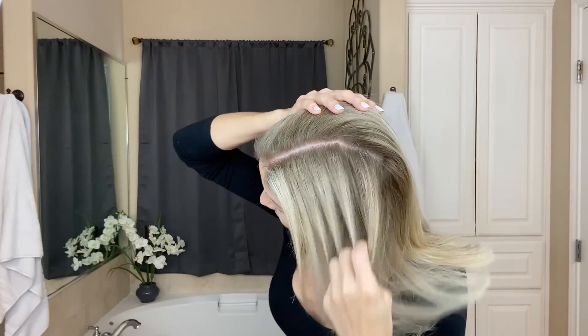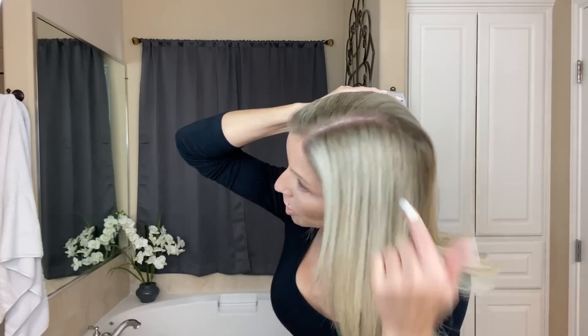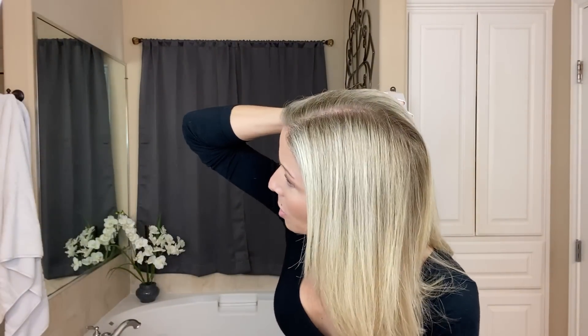Even though it looks pretty good, there's still a definite line of demarcation — you can see it clearly in the front. But when I turn to the side everything blends so perfectly you can't even tell. When that grows out it turns this color because my hair is naturally so white. So now I want to go in and highlight these front areas and the bang area.